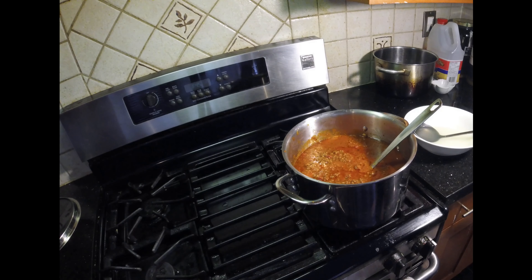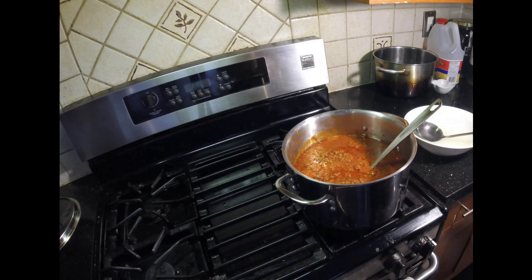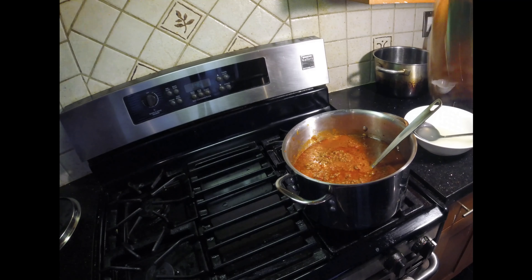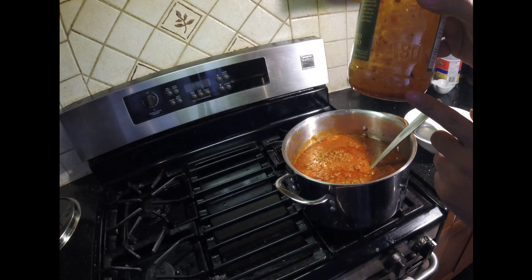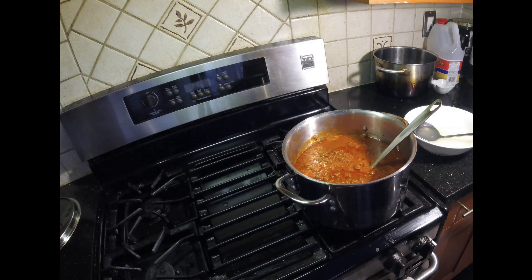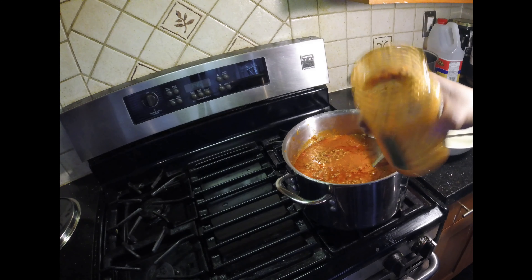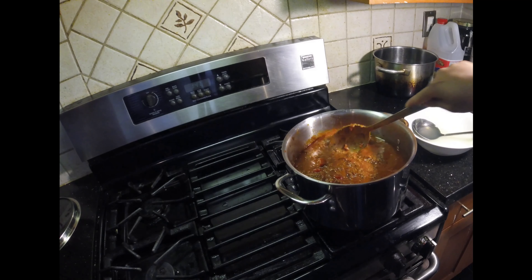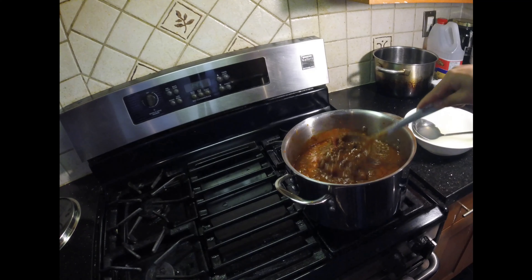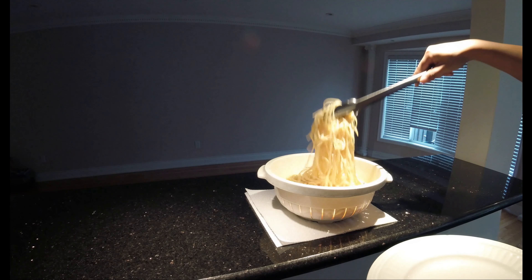The classical sauce jars have some leftovers in them, so I'm adding a little spaghetti stock into each jar — just a nice amount, not too much — shaking it up to get all the remaining sauce out and adding it in. I'll do that with all three jars so there are no leftovers. Once done, lower the temperature and let it simmer for about five minutes. The ground beef is cooked, the sauce is in — almost ready to plate.